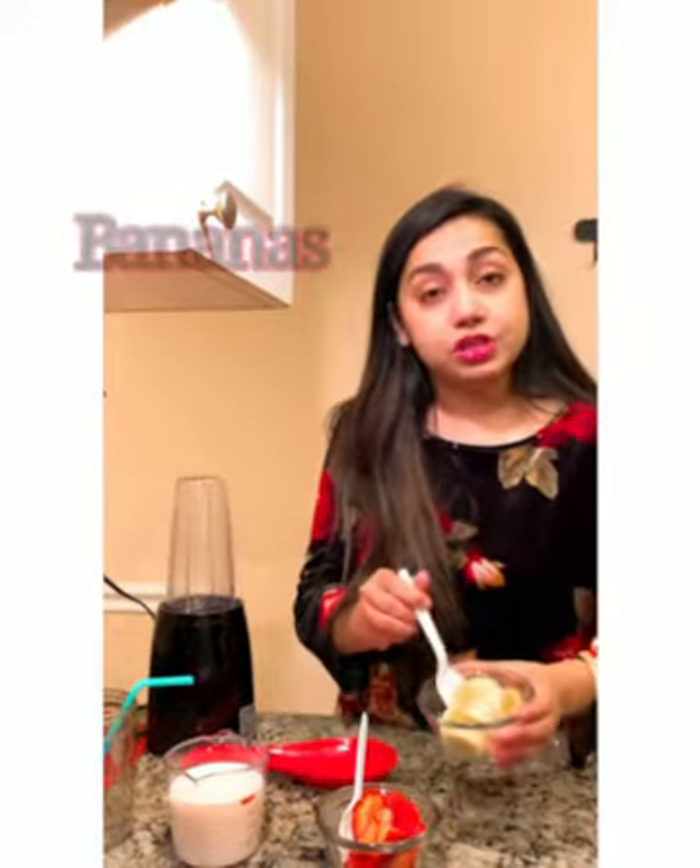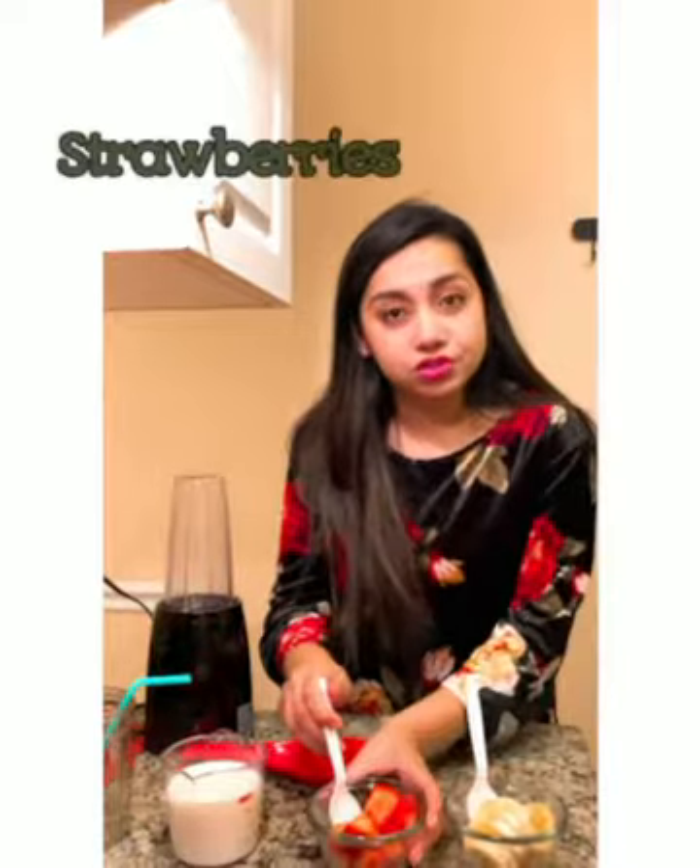So today we will be trying our simple recipe for a banana and strawberry milkshake. For that we would need some bananas, some fresh strawberries, and a cup of milk.